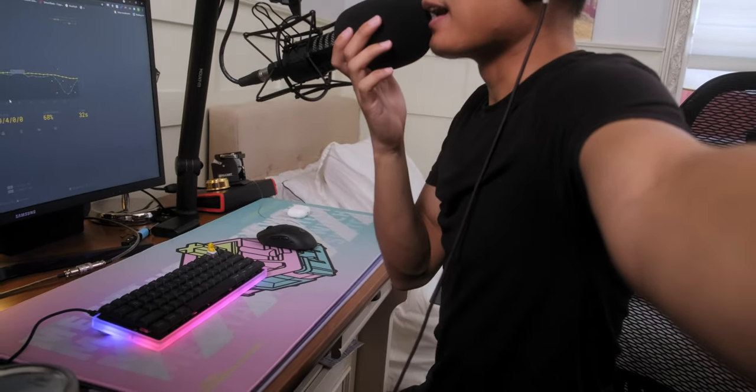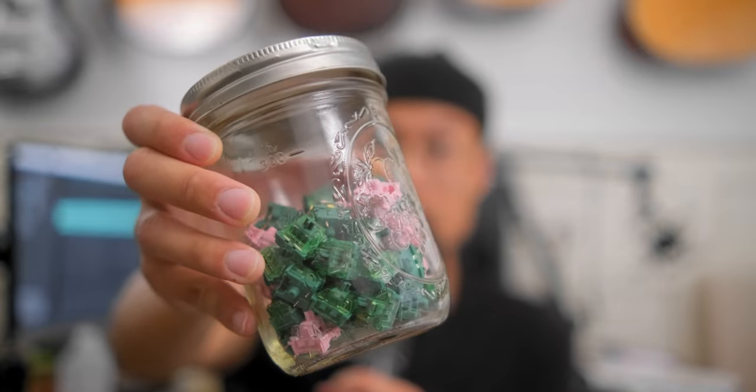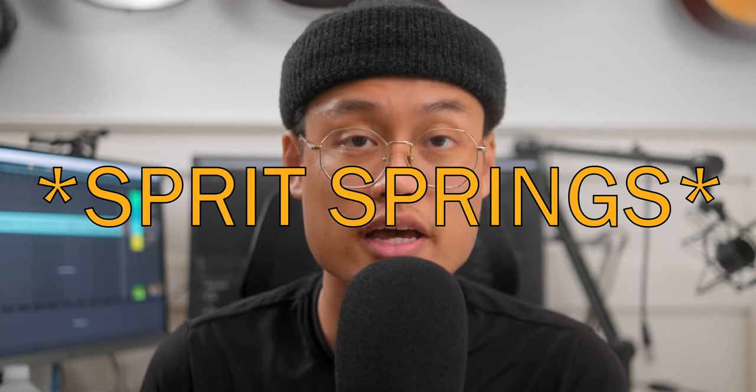And that, ladies and gentlemen, was my first custom. Dear god, it's not good. So here's what we're going to do: I'm going to desolder the switches and replace them. The switches we'll be replacing them with are KTT Roses and Akko CS Matcha Greens. I've also replaced the springs in the Matchas with 50-gram TX springs because he wanted it to be light since he's a gamer. The Matcha Greens already have fairly light springs, but they are progressive and not quite as light as regular springs.